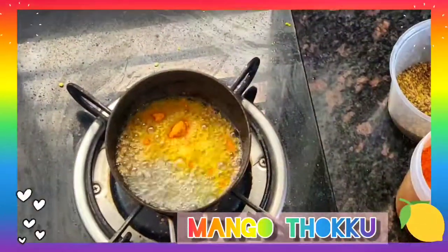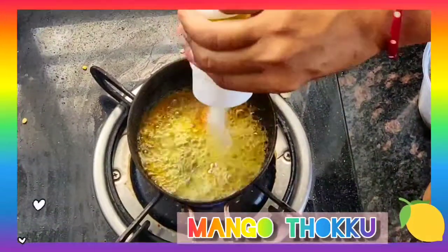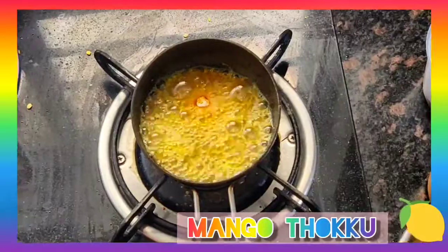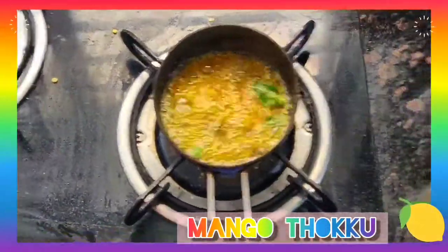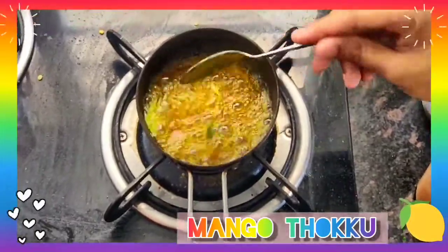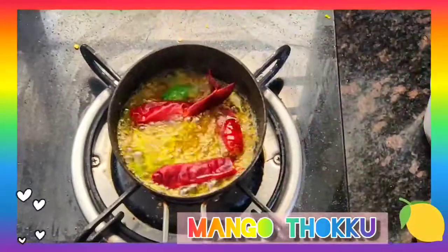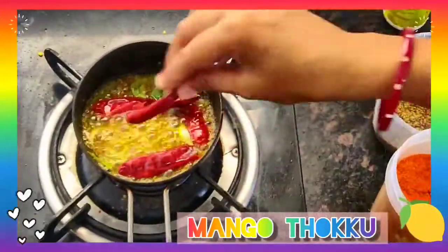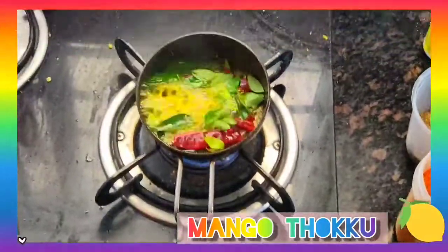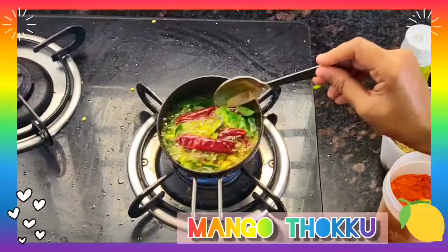Keep the flame very low. Add turmeric powder, add hing, then we are going to add garlic pods — give a mix. Now I am going to add red chillies. I used around 4-5 red chillies, and curry leaves. Give a mix.